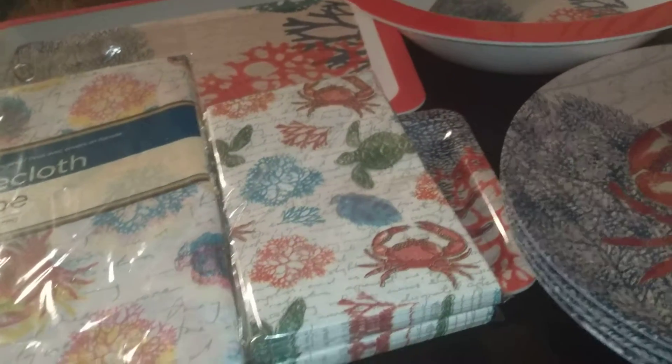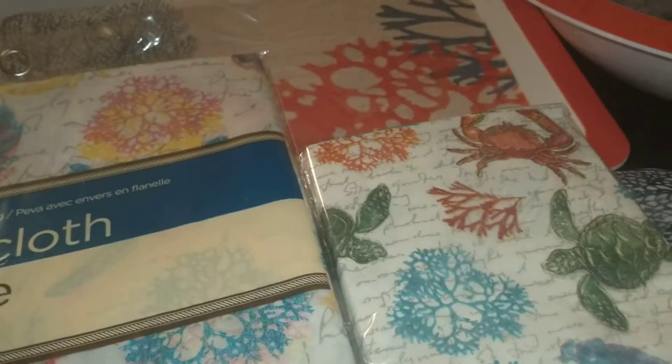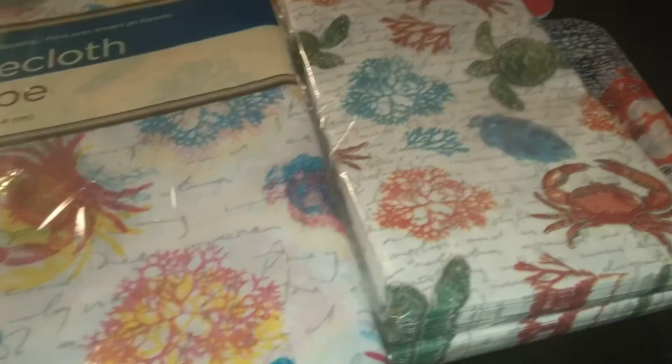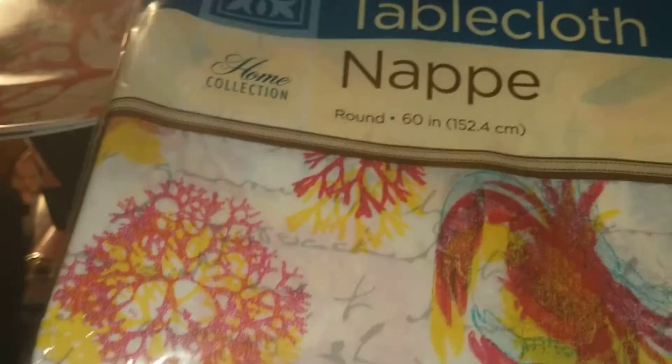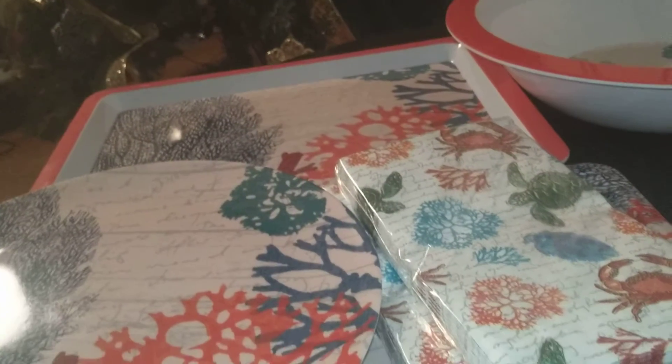I haven't checked every store to see what's trending, but I really like this — it might be similar to something I got last year, I'm not sure, but I will check. I believe it's new, and it is banging. The first thing I got from the home collection is the tablecloth. It's PEVA with flannel backing, so it's a bit more substantial than a regular tablecloth. You can see it has the crab and sea coral theme on it, so buy several if you're having an outdoor event.